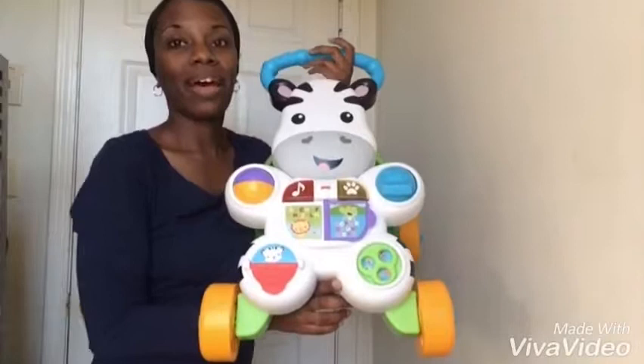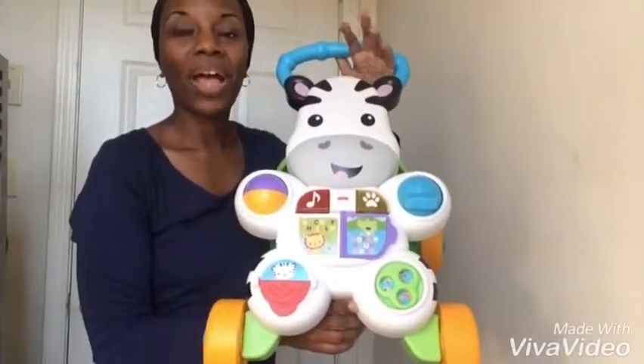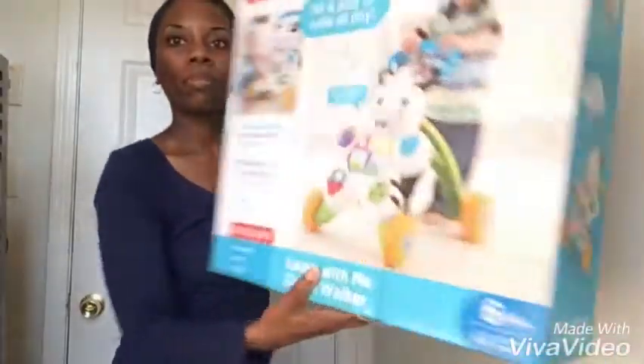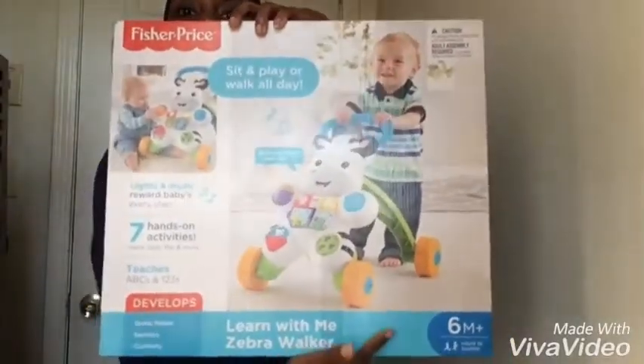Isn't this cute? This is the Fisher Price Learn with Me Zebra Walker. Here's the box it comes in — it's for six months and up.